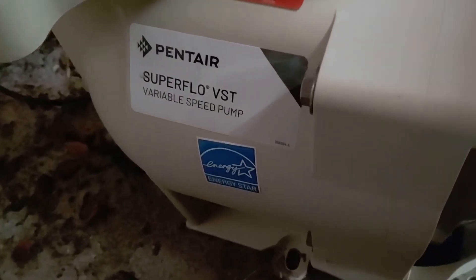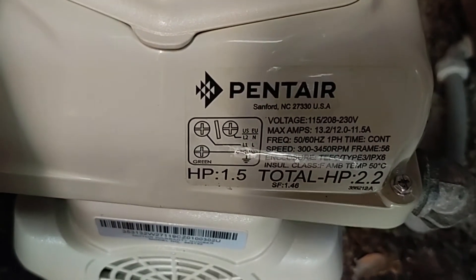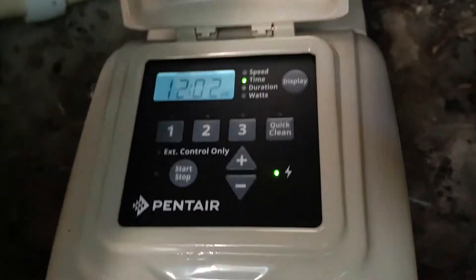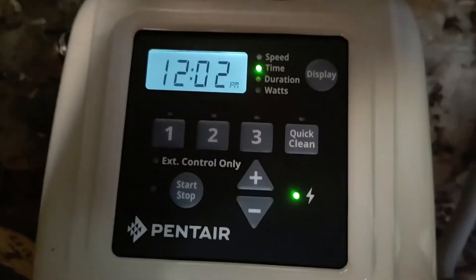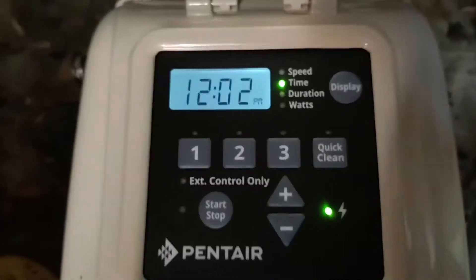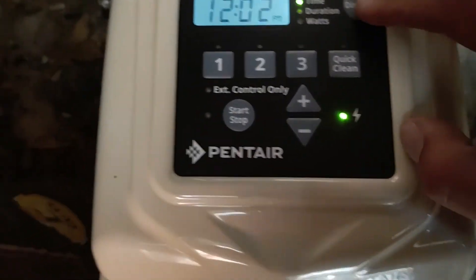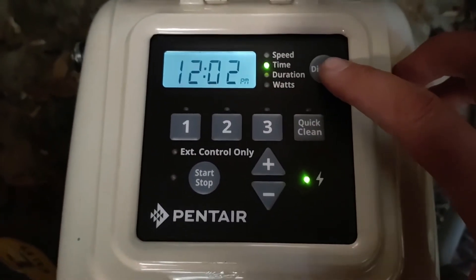This is the Pentair Super Flow pump — it's a horse and a half. I just want to go over the programming of it with you, so how do you program this pump? Let's get started.